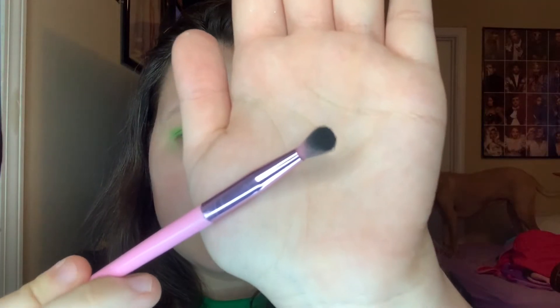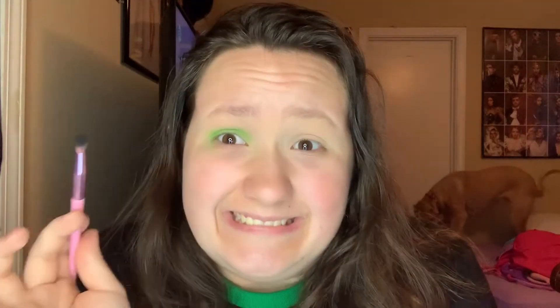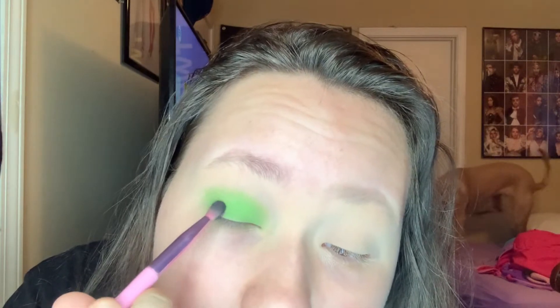With that black eyeshadow, apply it on the outer third and inner third of your eyelid, then use the remaining pigment on your brush to blend the two up and over the center of your lid and into the crease. This will be a back-and-forth process between packing the green and black together to blend, so definitely take your time.